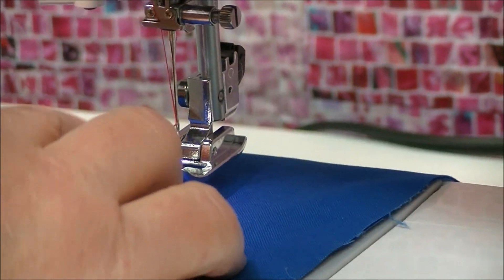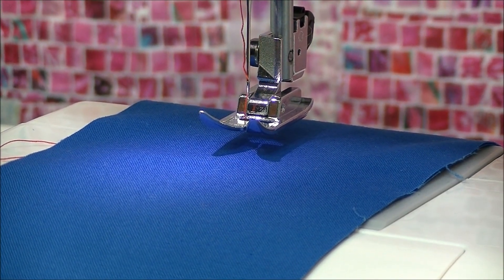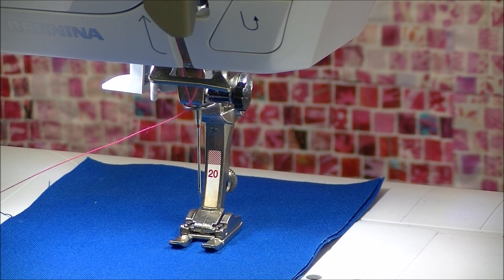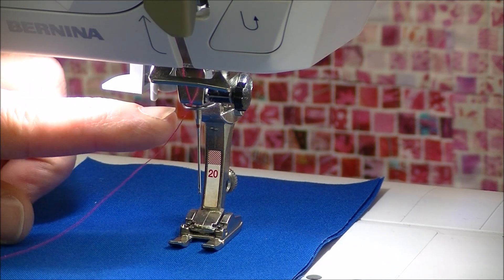Tuck your thread under your foot and you are ready to sew. Now we're going to shift and show you a Bernina threader. The Bernina needle threader is not so different from what we just did, but there are some little tricks. On the basic needle threader I hand-turned the needle to the top, but on a Bernina when it's digital you can just tap the foot pedal and the machine will bring the needle to the high position.